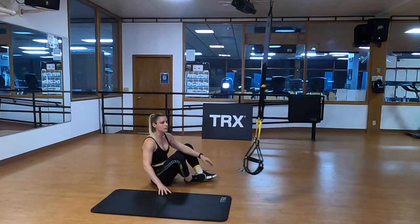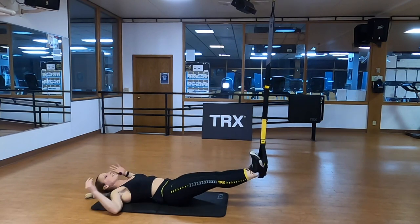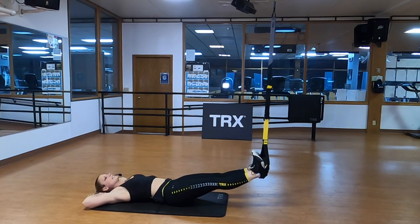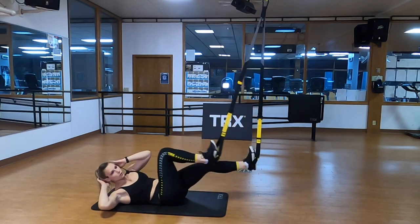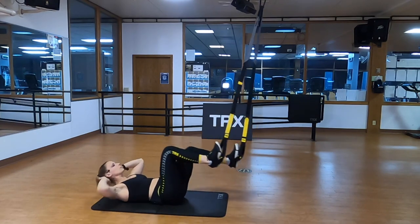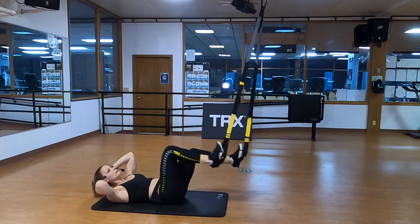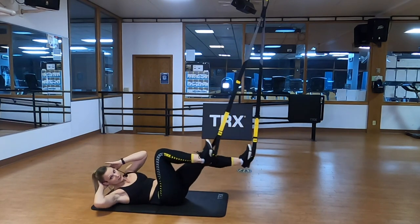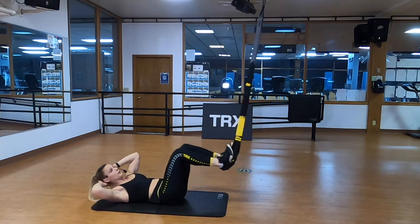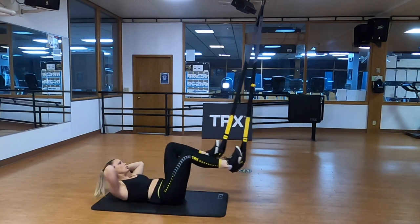Abdominal bicycle. Flip over, pop your heels in, ground facing the anchor. This time you get to keep your bum down, relax your head and your hands. It's just like the abdominal bicycle on the floor, but you're going to push down in the foot cradles. Opposite elbow, opposite knee — I'm pushing down into the foot cradles and lifting my opposite shoulder up. Every rotation is active and deliberate. I'm not pulling on my head, just letting my head rest in my hands to take the tension off my neck. Still pulling my toes back towards my shins. This is a terrible combination having these back-to-back with those mountain climbers — done on purpose, but now I'm starting to regret that programming.